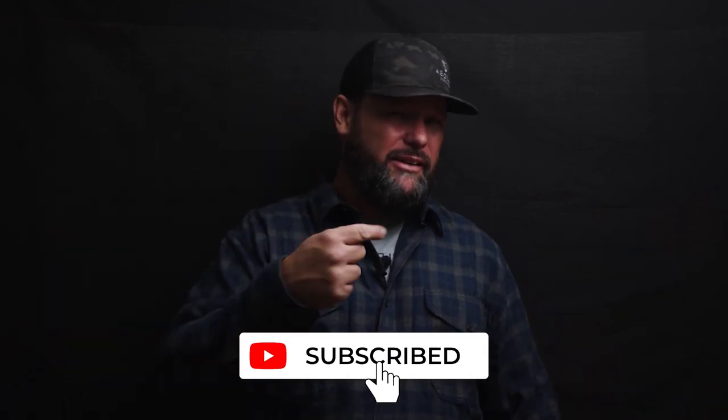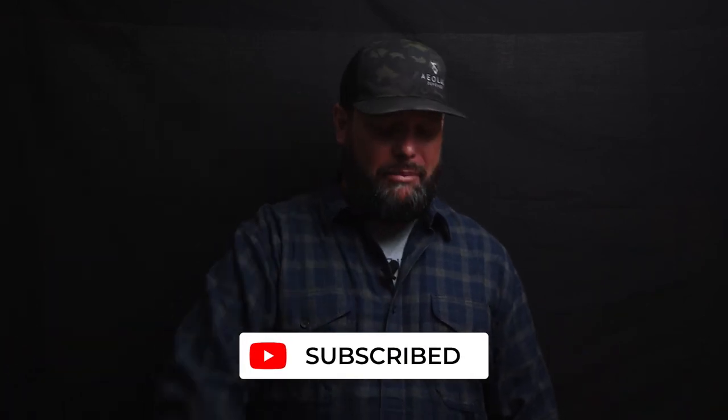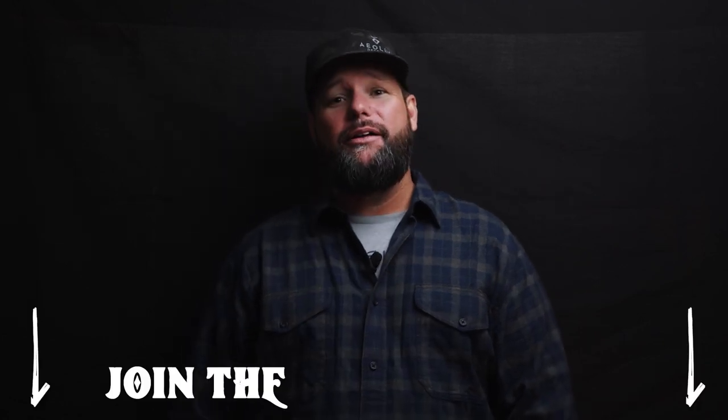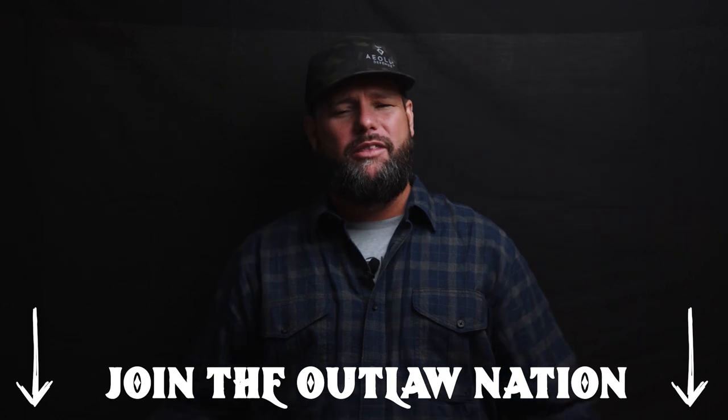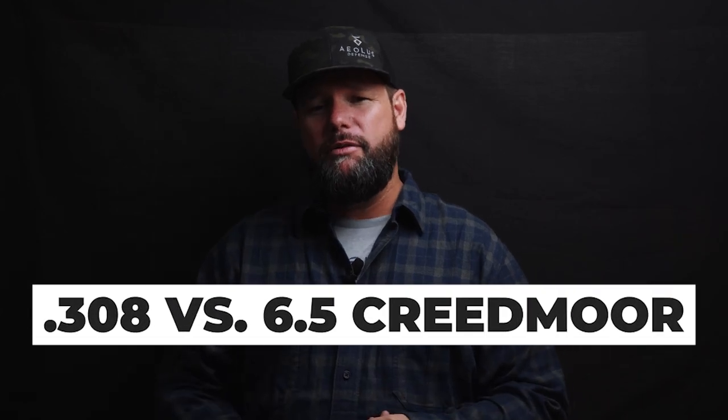All right, all my American Outlaw pals, I appreciate you watching. Do me a favor, hit that subscribe button. If you're not quite an outlaw yet, but you know deep down in your heart you are an outlaw, hit that subscribe button. And if you don't think you're an outlaw at all, hit the subscribe button, talk a bunch of crap to me, tell me how dumb I am in the comments — I don't care. But we do appreciate each and every one of you, and today let's talk about the difference in a .308 and a 6.5 Creedmoor.